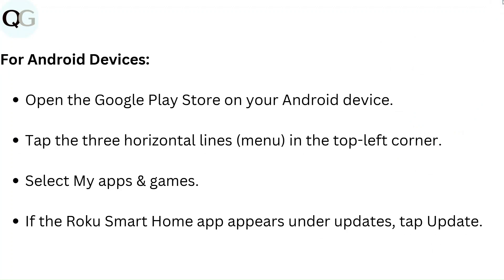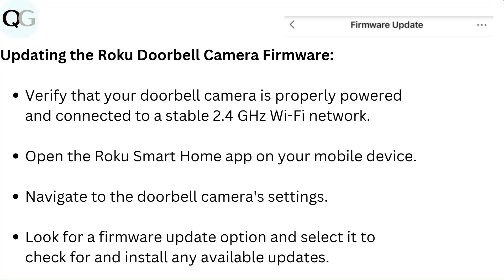For Android devices, open the Google Play Store, tap the three horizontal lines menu in the top left corner, and select My Apps and Games. If the Roku Smart Home app appears under updates, tap Update. To update the Roku doorbell camera firmware, verify your doorbell camera is properly powered and connected to a stable 2.4 GHz Wi-Fi network. Open the Roku Smart Home app, navigate to the doorbell camera settings, look for a firmware update option, and select it to check for and install any available updates.